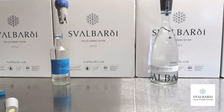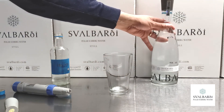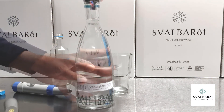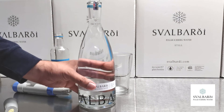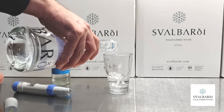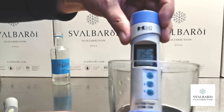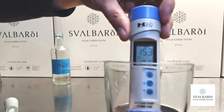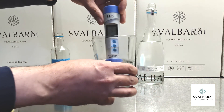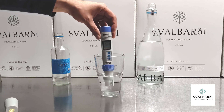We will next try our own Svalbardi polar iceberg water. Hilden is a mineral water, while Svalbardi is an iceberg water, which means it did not have a chance to pick up minerals when it fell as snow and was compacted into ice in a glacier and then became an iceberg. So the TDS level is very, very low — about 15 milligrams per liter versus about 266 on the Hilden. Iceberg water will vary a little bit because each iceberg is slightly different, so sometimes we have single digits, sometimes numbers like this.